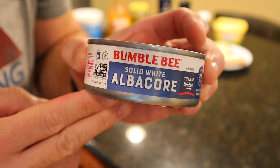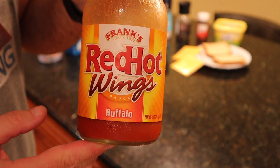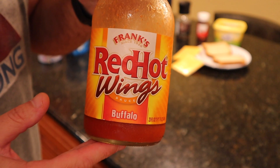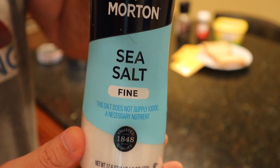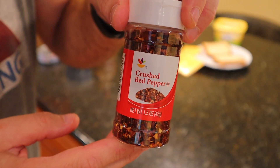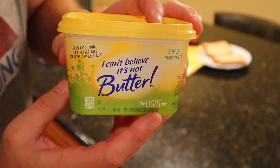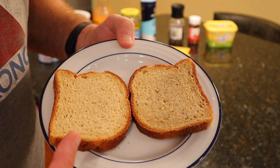Here we go. One can of tuna fish in water, plain non-fat Greek yogurt, Frank's Red Hot wing sauce buffalo style — but if all you have is regular Frank's Red Hot, that'll be fine too. Pickles — the one ingredient to rule them all — salt, black pepper, crushed red pepper, I Can't Believe It's Not Butter Light, protein squares, and two slices of low-calorie bread.